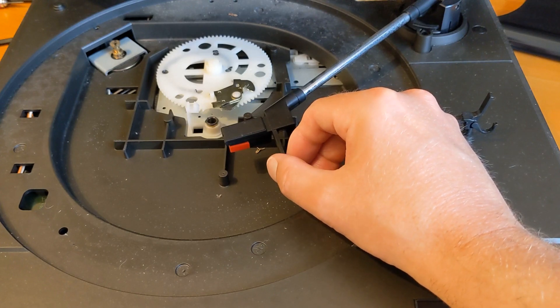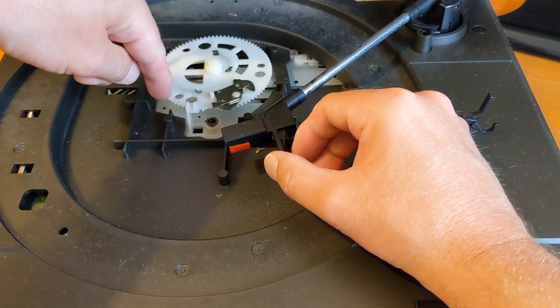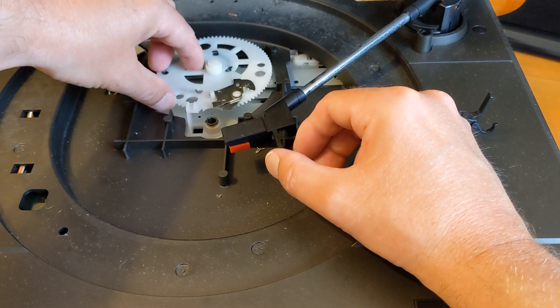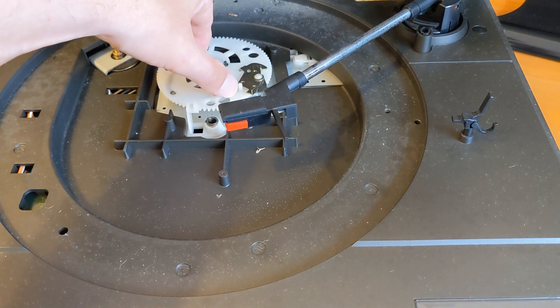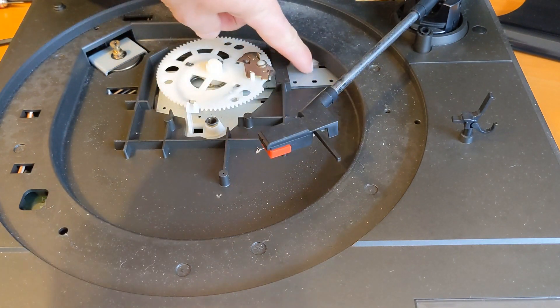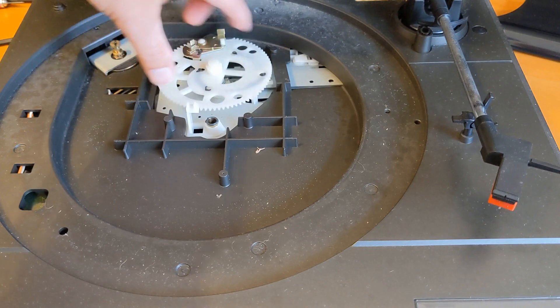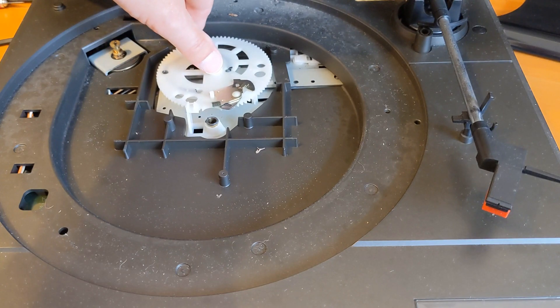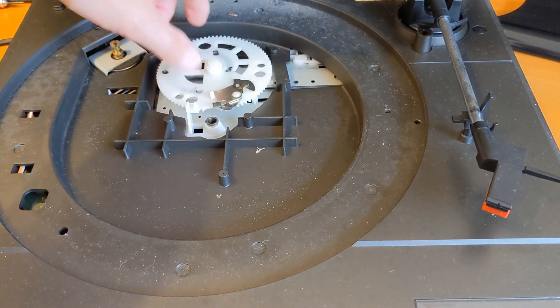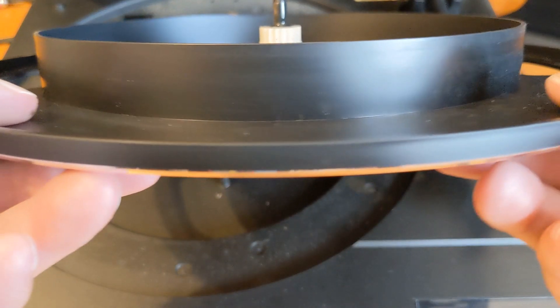Just wondering if I can demonstrate this return mechanism. Imagine that's on the record - this will be spinning around in this direction, that spins in that direction, this must spin in this direction. Look at that - so that picks that up, moves it here for a cam or something in here, puts it down on there, and that must be the stop and it must turn off the motor. Interesting.